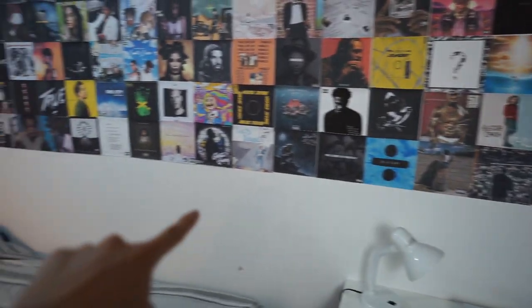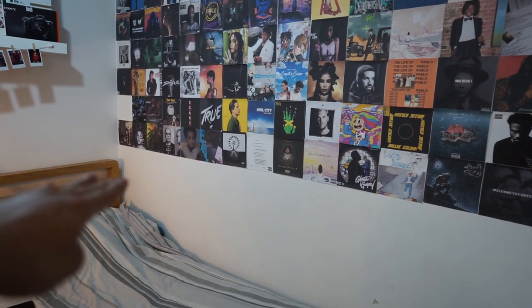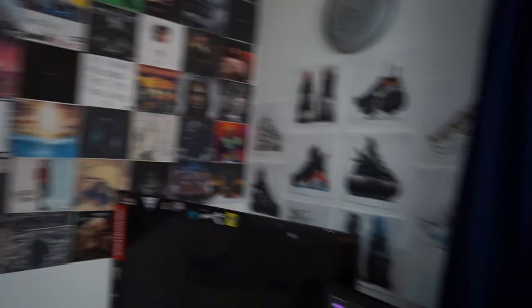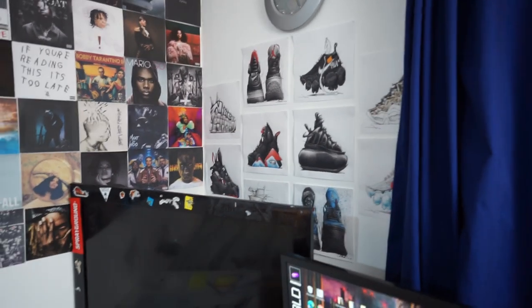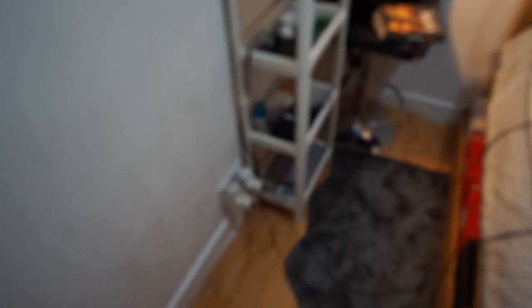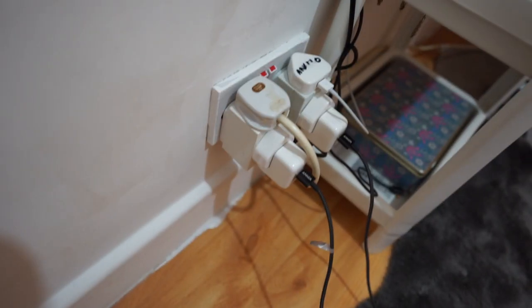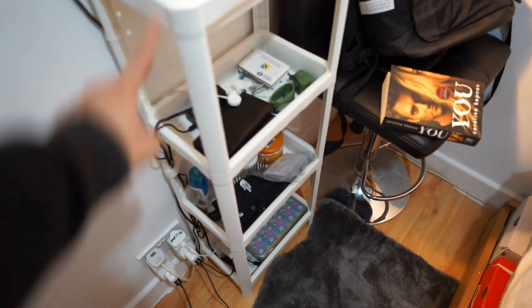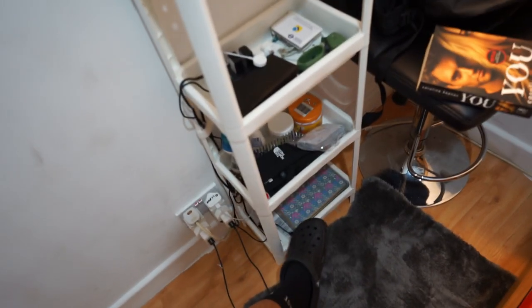I'm going to put one more line across the bottom so it just reaches the height of my bed. We've also got some shoe art — that's not mine, but credit to whoever made that. So first of all you've got a ton of wires, pods, phone. This thing is actually from IKEA — I can't remember how much I got it for, I think it was like 35 or 36 pounds.